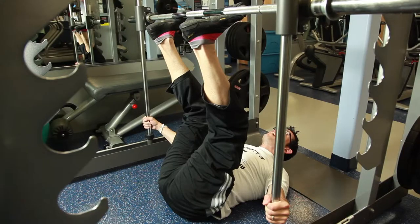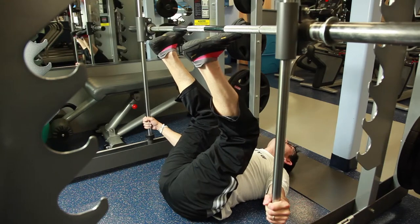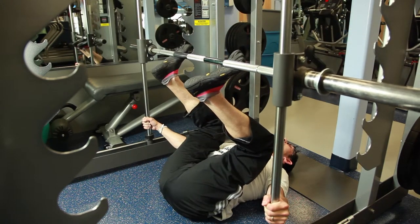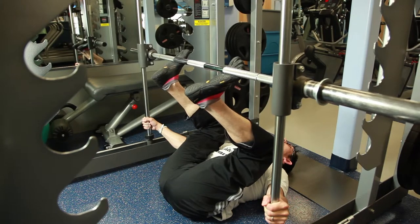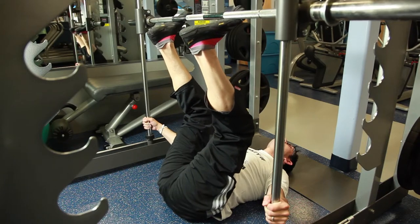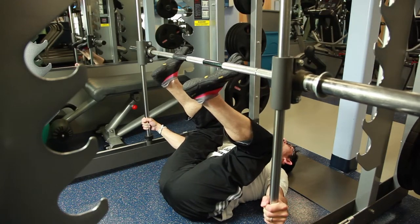Take a medium width stance on either the bar or the platform and lower the weight slowly, being careful not to round your lower back. Again, the lower you go, the more hamstring and glute activation you will get. Slowly press the weight up, contracting your quadriceps, not locking out your knees. Return slowly to the starting position and repeat.